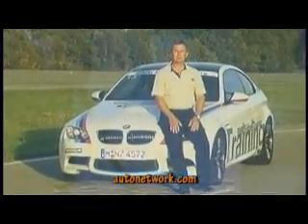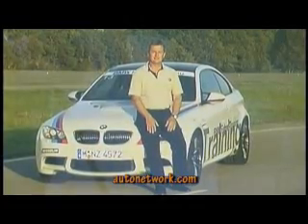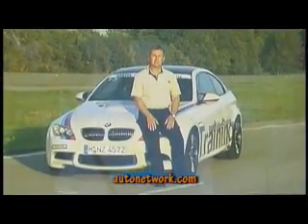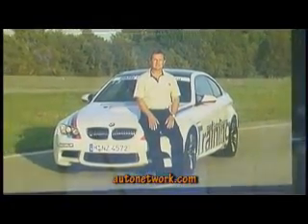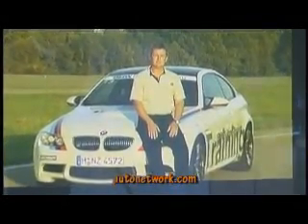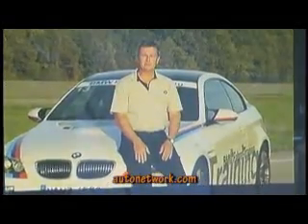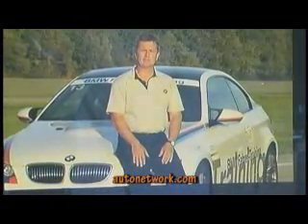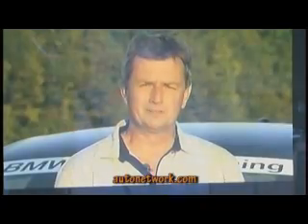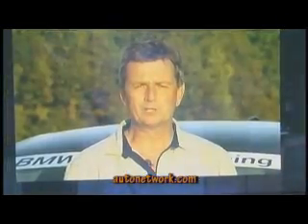Dear guests, we have invited you here today so that you can get to know our new product here on the racetrack. Before I give you some advice about how to drive safely on this track, I'd like to introduce myself. My name is Frank Isenberg. I'm the head of BMW driver training and frequently deal with BMW customers who want to drive their car safely on a racetrack. Today you are my customer. Before I tell you something about driving on the so-called ideal line or how to react properly in a skid, here are a few general tips.